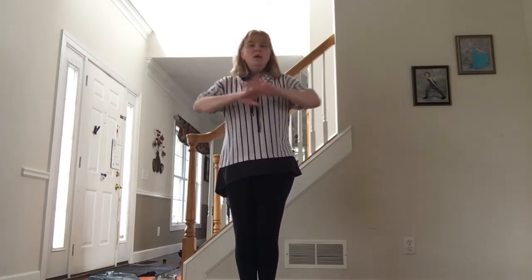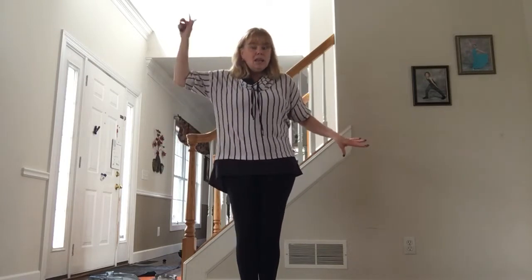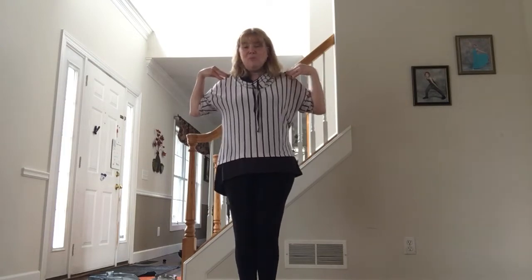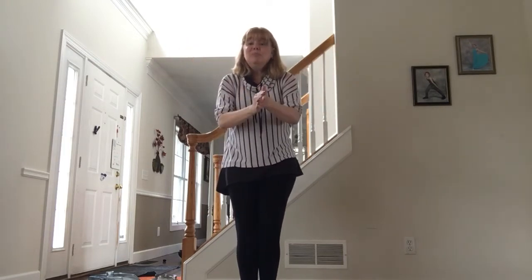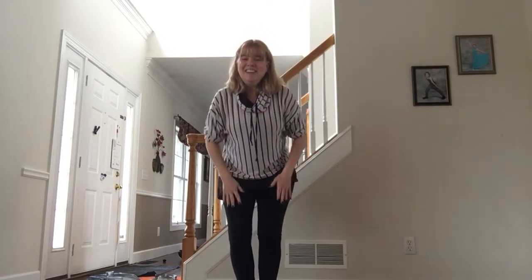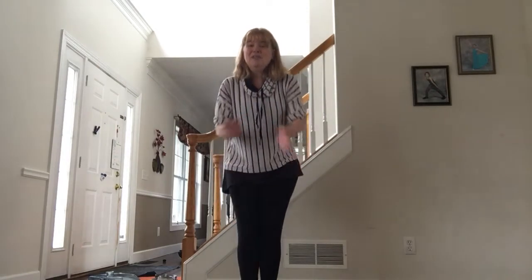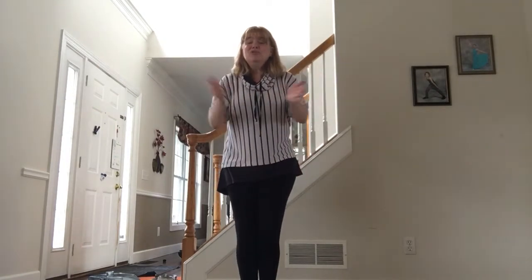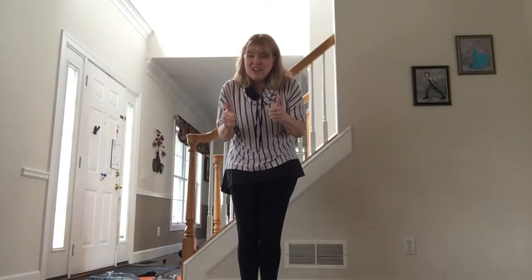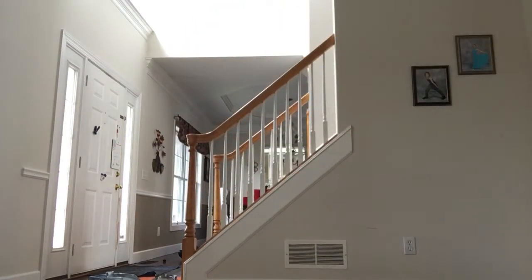Follow along with me. Make as many mistakes as you need to, my friends, because that is how we learn. Here we go from the beginning: Drip, drop, drip, drop. Will this raining ever stop? April showers bring May flowers. Drip, drop, drip, drop. You guys are great — thank you for trying. If you want to, you can rewind this video and try that again.